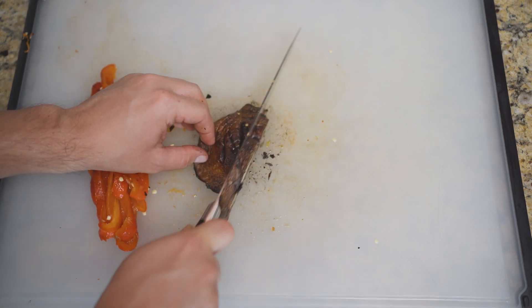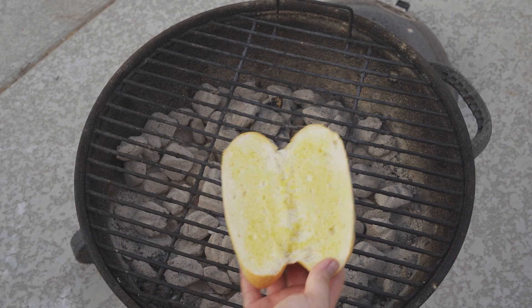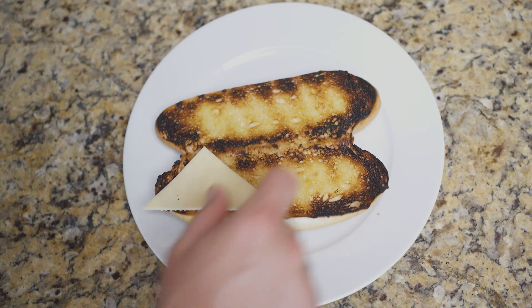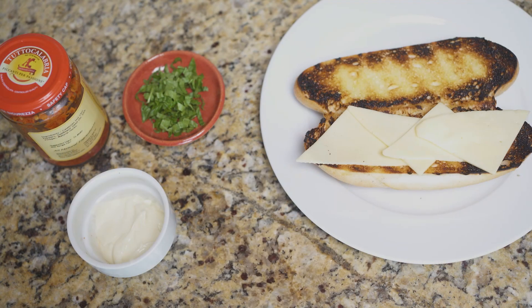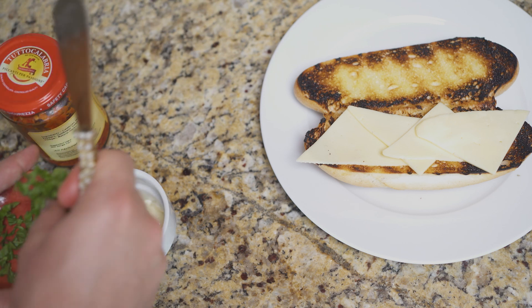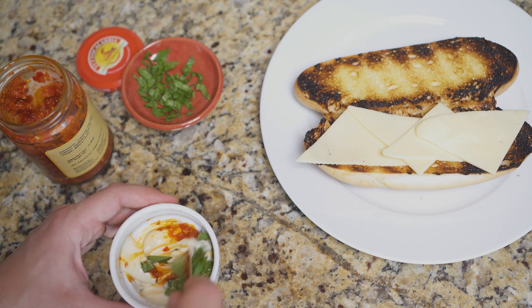I like to slice the mushroom into strips as well. While the grill is still warm, toast a hoagie roll on it. Tessellate triangles of Havarti cheese on the warm bread so that it can soften. As the bread cools, I also like to flavor some mayonnaise with herbs like parsley and basil or with Calabrian chili paste.